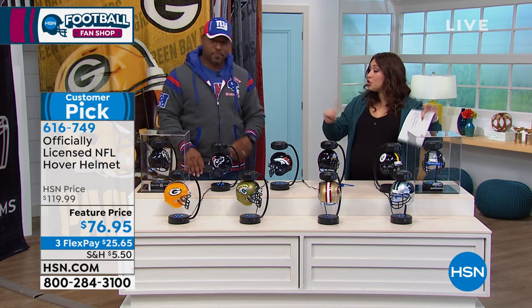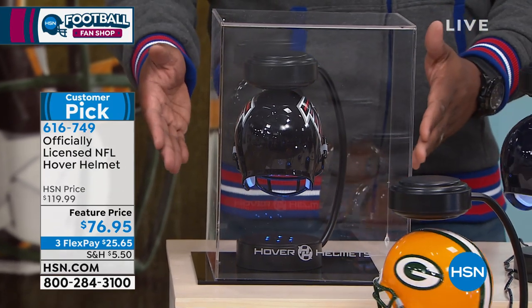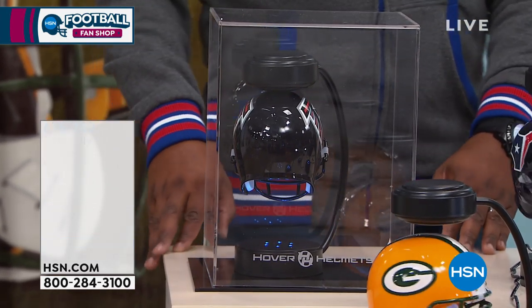If they want to step it up and have an office, we have a handy display case available. We have two different display cases — one that's etched with the team name on it, and one that doesn't have the team name.